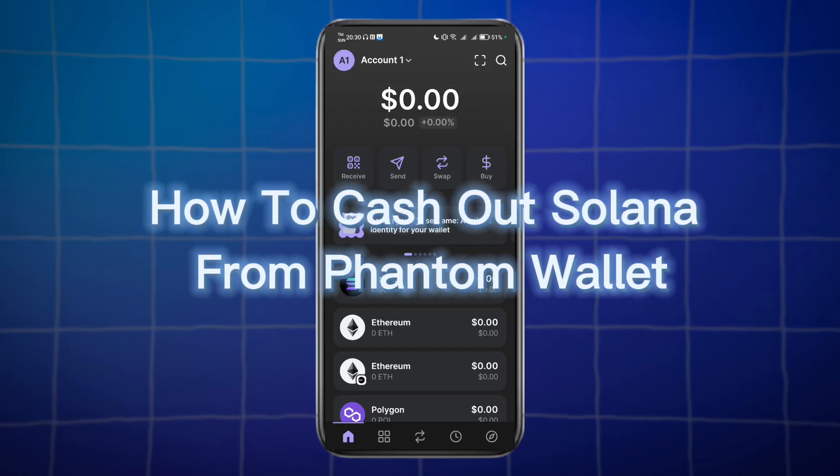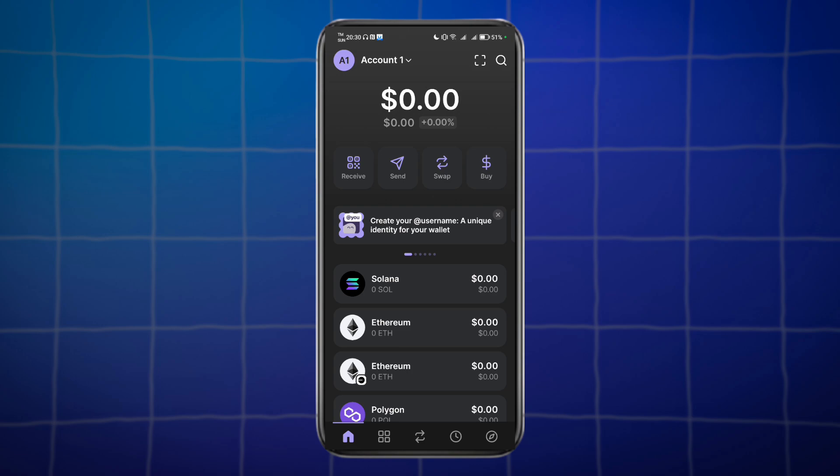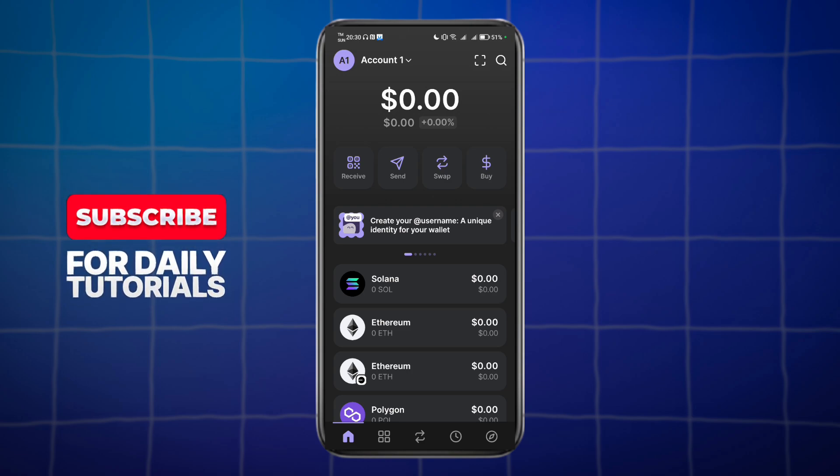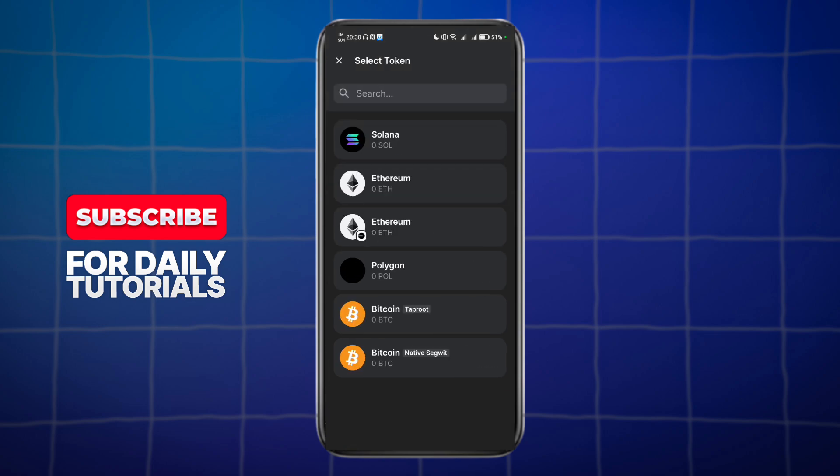Do you want to know how to cash out Solana from Phantom Wallet? In this video I'll show you how to do just that. If you already have some Solana on your account, you can head over and click on the send option. You need to send it to another wallet where withdrawal is available, because Phantom Wallet doesn't really support withdrawal — it only supports sending.